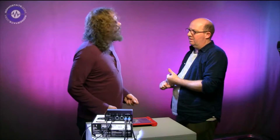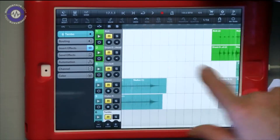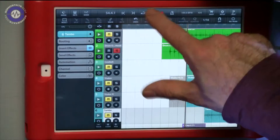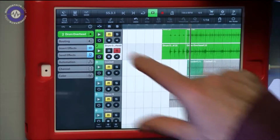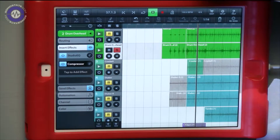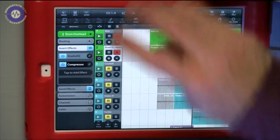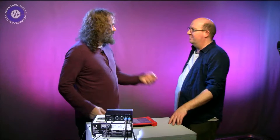When the drums come in, you can really hear the weight. Since the interface only has two inputs, Gaz used a D112 bass drum mic and an Essie Electronics R1 ribbon as an overhead, with just the stock EQ and compressor on the overhead, plus the kick blended in as well.